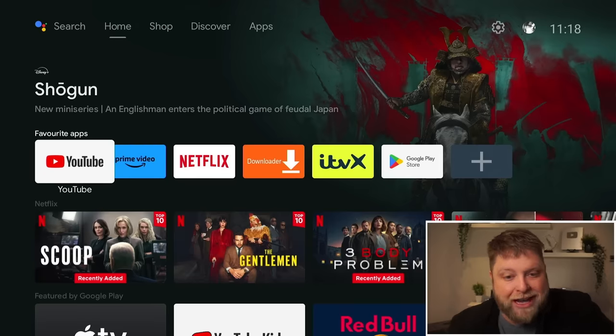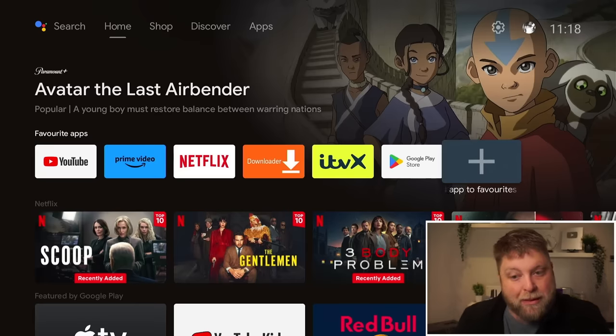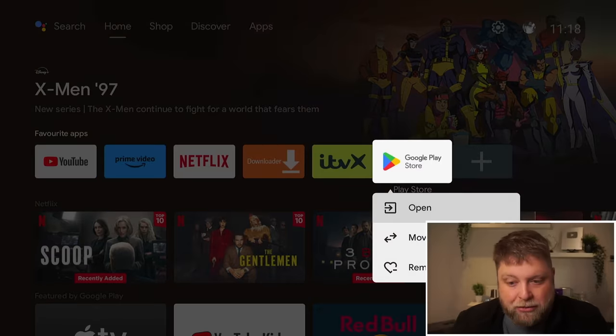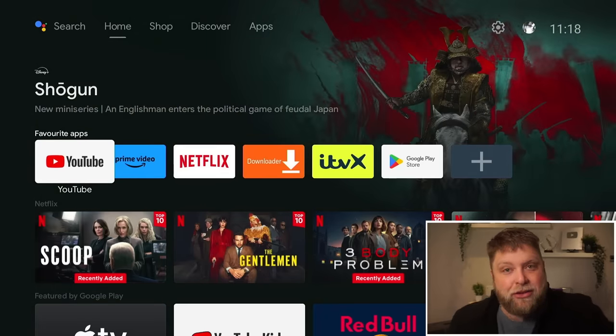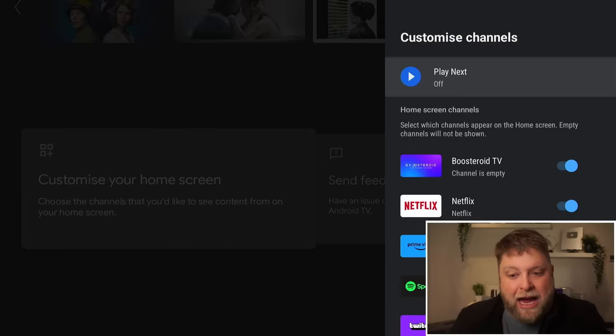With the box turned on, you can see it is running Android TV, and a lot of people do prefer this to your Fire TV devices. It does look clean and nice. You've got all the apps at the top here that you can set as your favorites, you can add more apps to the home screen, and you can also remove them by long holding the enter button — open, move, and remove from favorites. Another thing you can do on this home screen is scroll to the bottom, which allows you to customize the home screen itself and add or remove different channels.